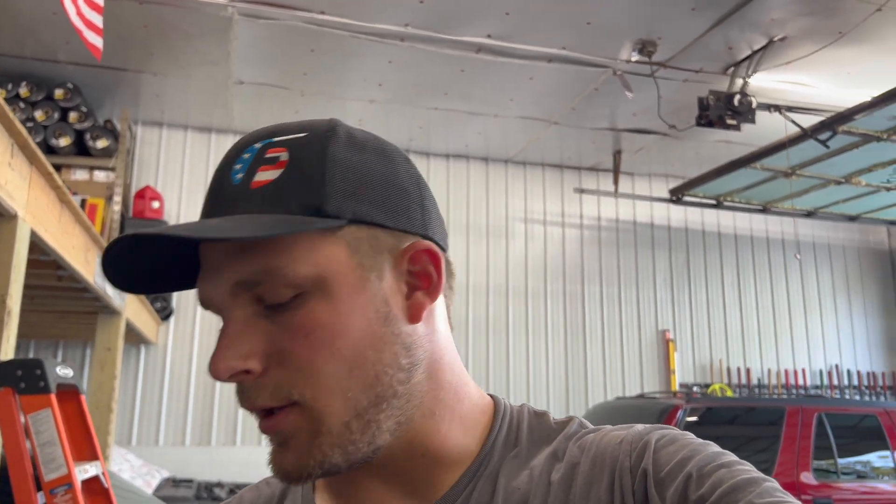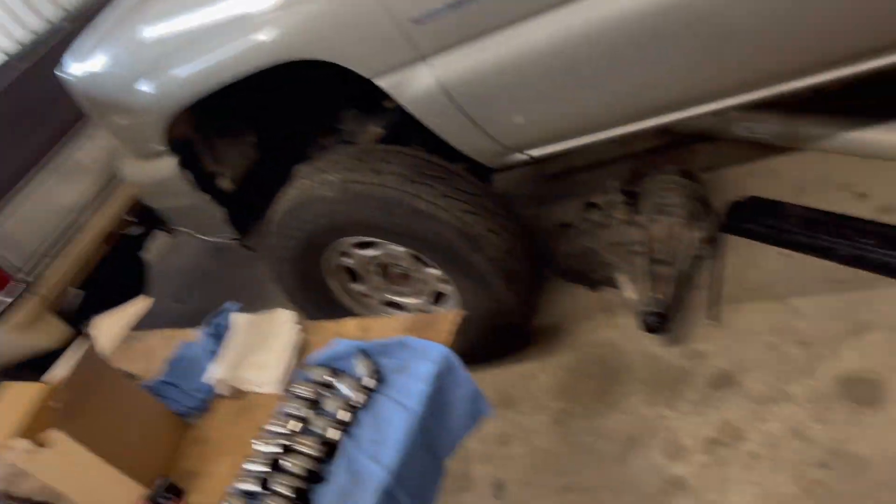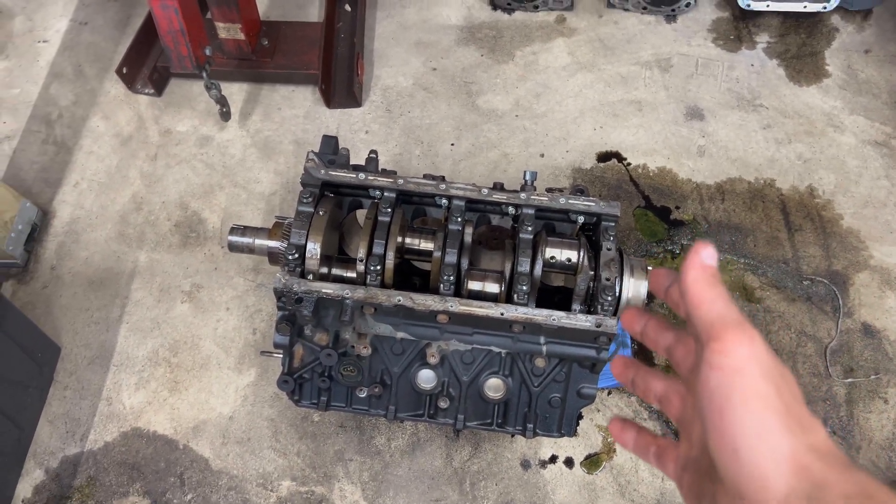The lifters are going in the garbage — they do not look good. I have a different camshaft for it at the house, so that one's scrap. Another possibility is this could have been a bad head gasket motor and the bearings could be washed out from water in the bottom end. We'll keep pulling it apart, check the bearings, and keep you guys updated — still haven't pulled the crankshaft yet.